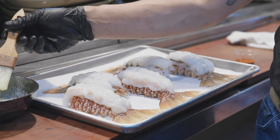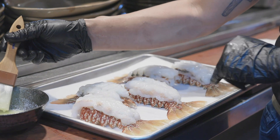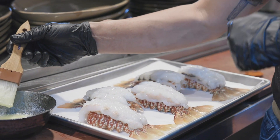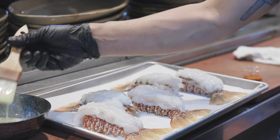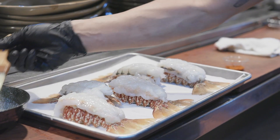There'll be two packages of melted butter in there. One of them will be for brushing, and the other one will be for serving with. You're going to take the brush and just lightly brush over the lobster tail.